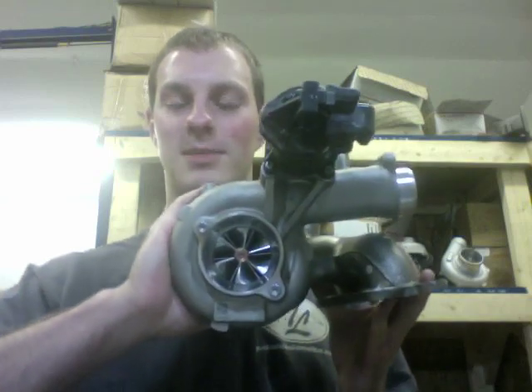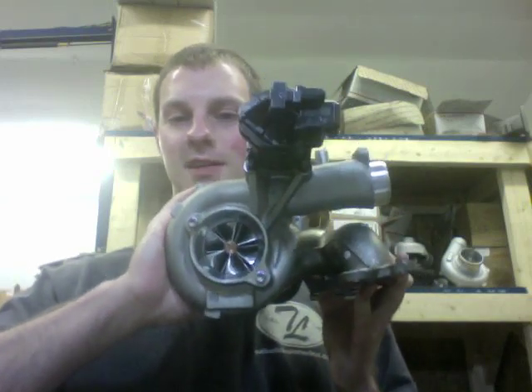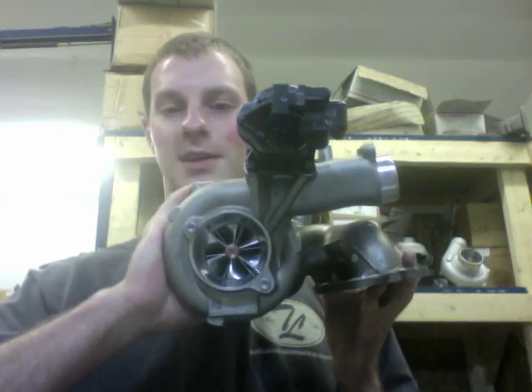If you're interested in a turbo upgrade like this, you can always contact us at turbolabamerica at gmail.